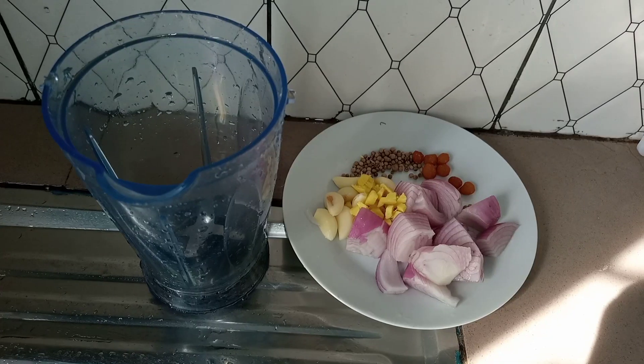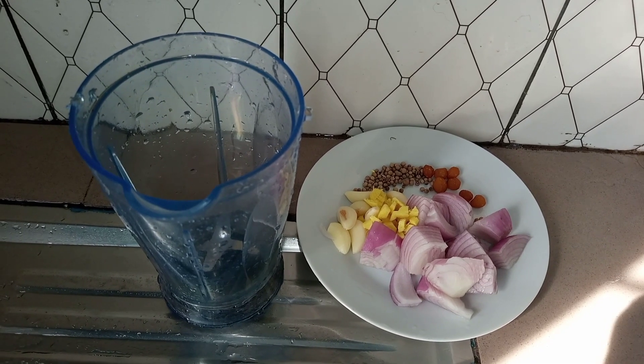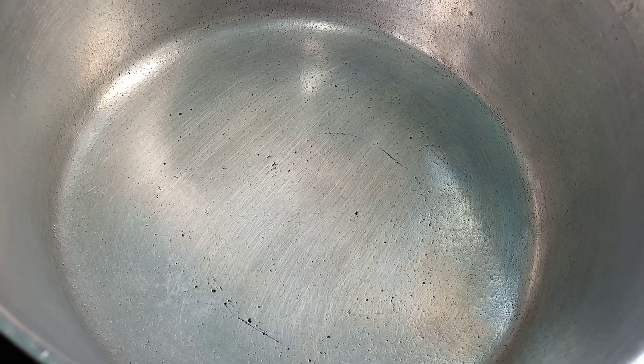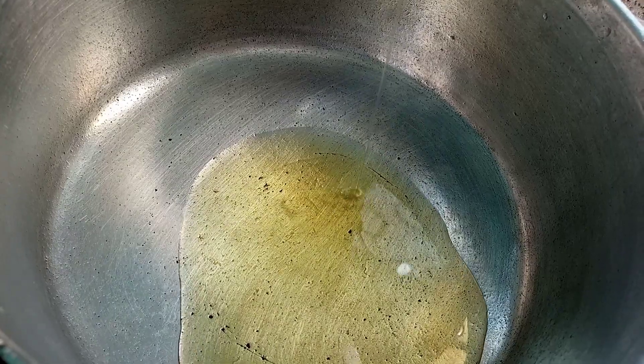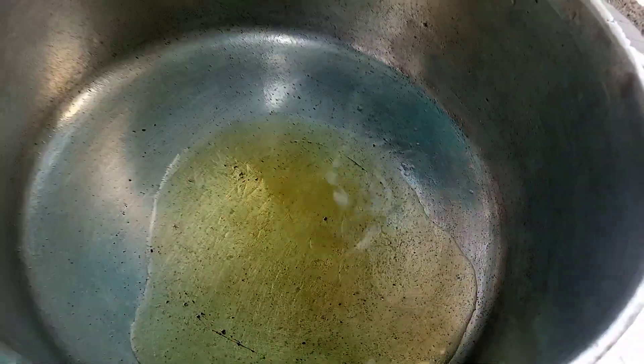We are now going to blend our onion, ginger, garlic, njang sang, and white pepper all together. In a heated pot, we are going to add in our oil and let this heat up for about a minute or two, then proceed to frying our blended ingredients.